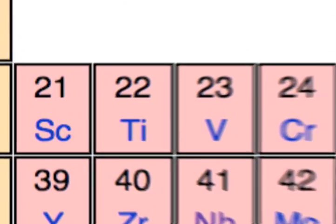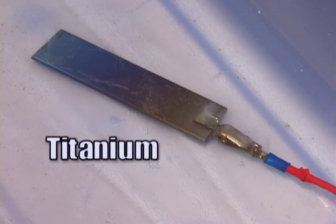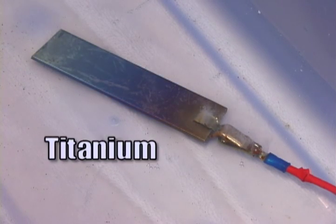When you anodize certain metals, however, a sparkling rainbow of colors can be created without any dyes at all. How is this possible?